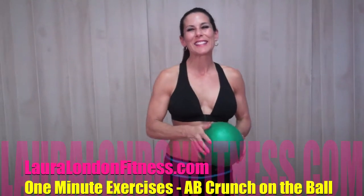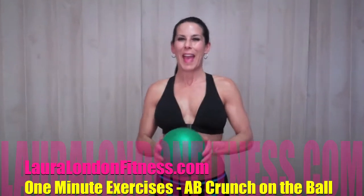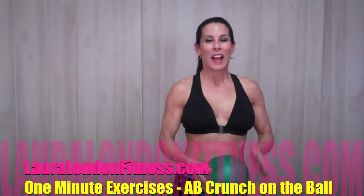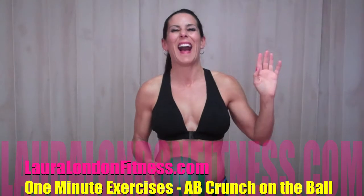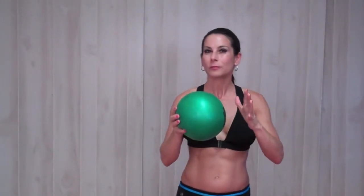Hey everyone, this is Laura London and I'm here with another one-minute ab exercise. I'm making a whole reel of bloopers because they just keep happening. Okay, first, if you have a squishy ball, this is what you're gonna need — if you have a Bosu at your gym or maybe your kids have one of those squishy balls that they play with, go grab that.